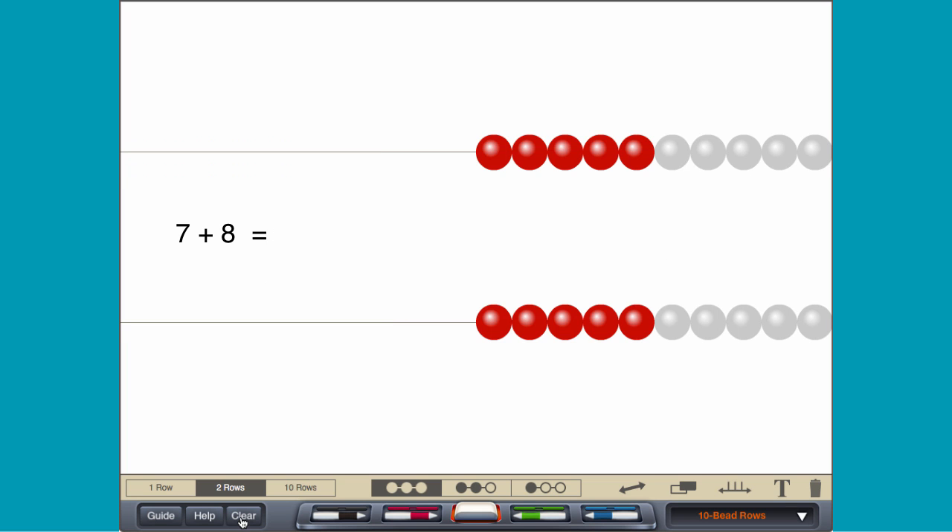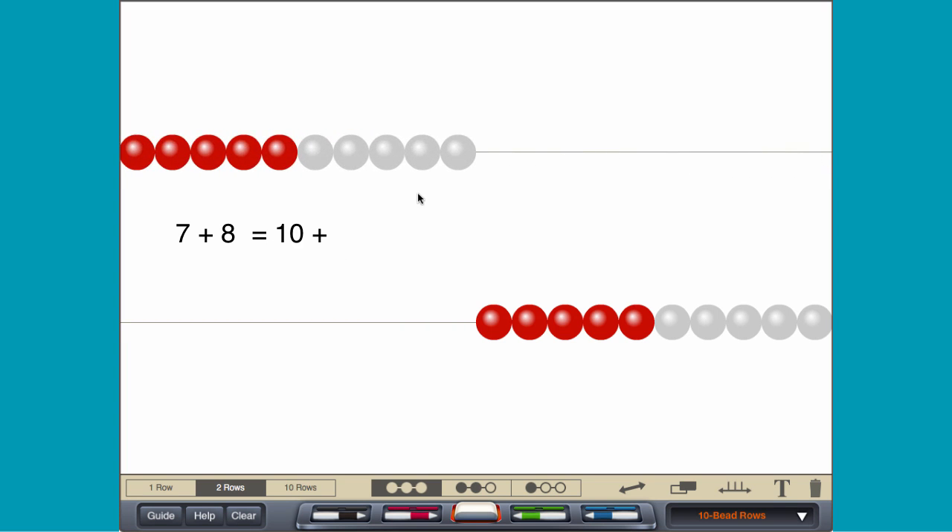By making a 10, move 10 on the top row and 5 on the bottom row.